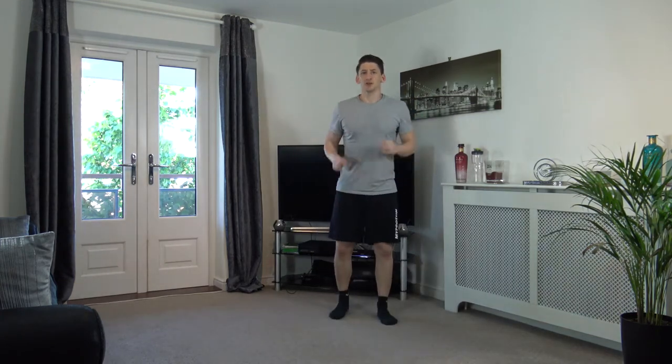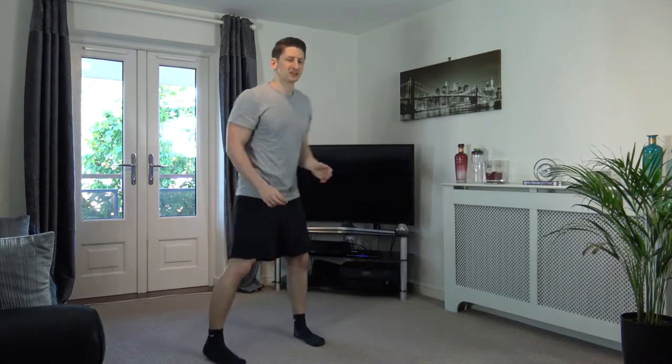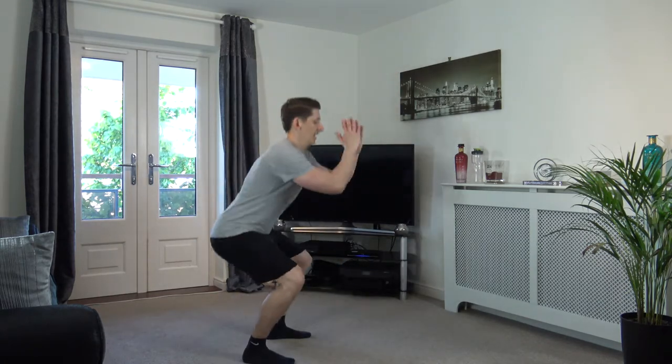I'm going to demonstrate the first exercise. So first, what we're going to do is a box step into a squat. We're going to step forward, forward, back, back, into a squat. Demonstrate that side on: forward, forward, back, back, squat. One more time — back, back, and squat. Just like that, same squats as we did in the warm-up.